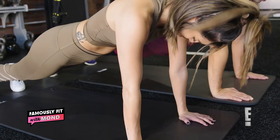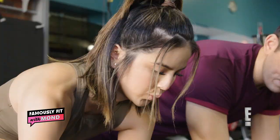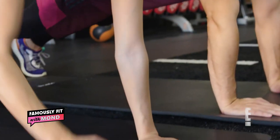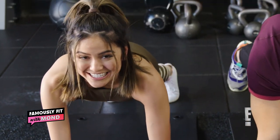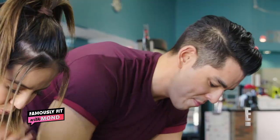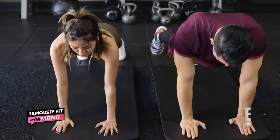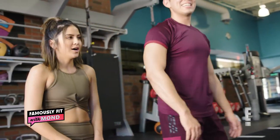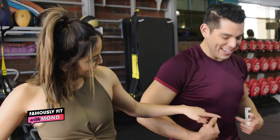It's solid. Oh, I feel it! You guys feeling that? If you want to challenge yourself, add a shoulder tap. Make sure you are keeping that core tight and not rocking too much. Make sure to breathe. Do I have a six pack yet? I see it — one, two, three, four, five, six. All there.